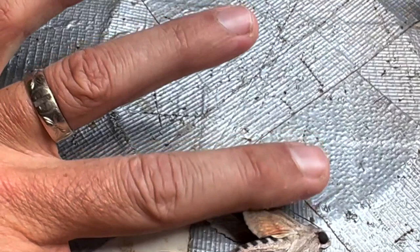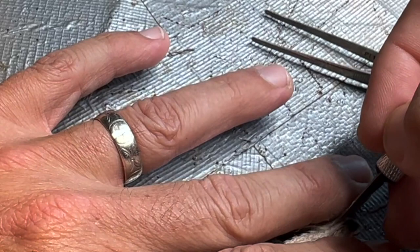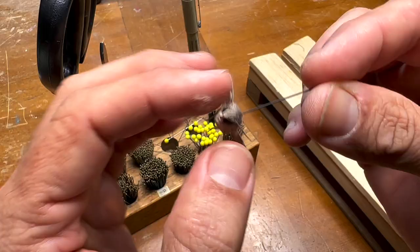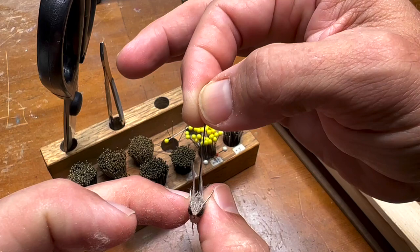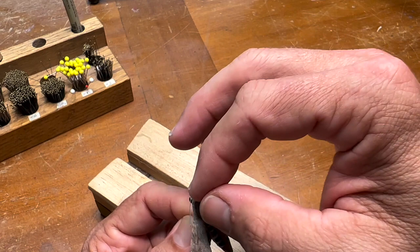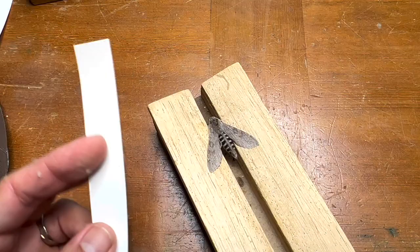Let me flip the wings over and do the other side — we need to snip both tendons. And we have a spreading board that's already pre-sized for the thorax, the appropriate size for this moth's thorax. I'm going to cut some strips here.